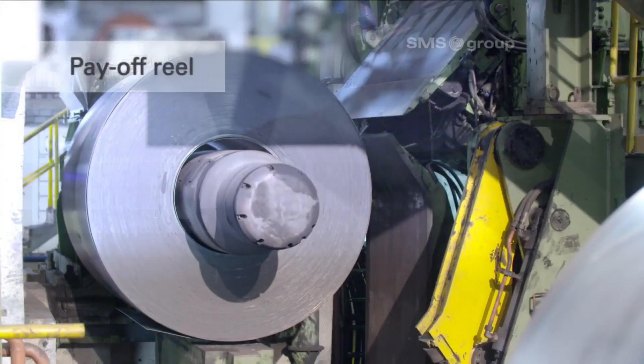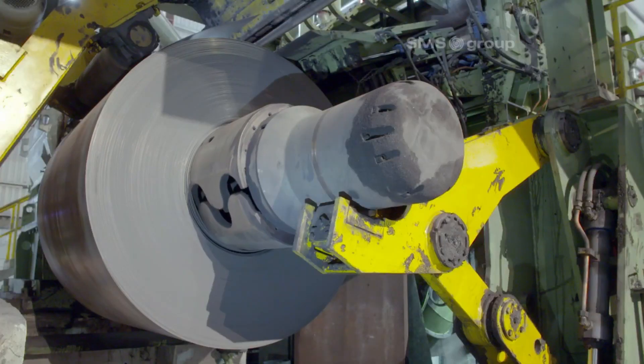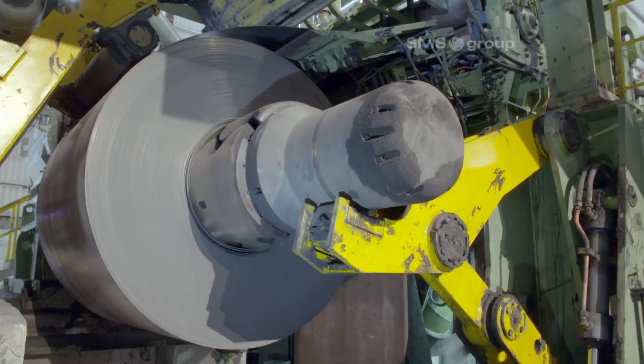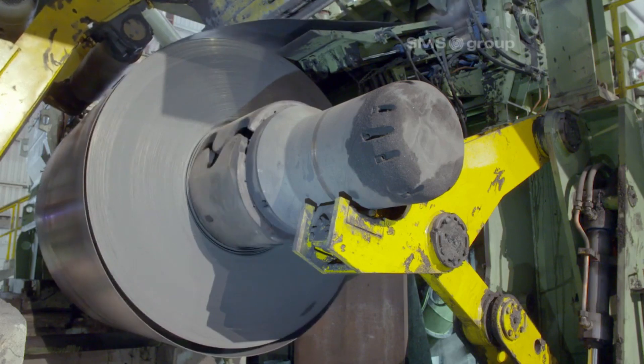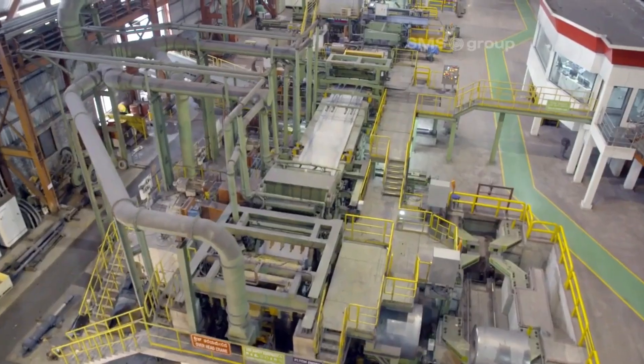The payoff reel unwinds the steel coil at the beginning of the production line, feeding the strip into the processing system. It maintains consistent tension and smooth delivery, ensuring the coil is properly aligned for subsequent leveling, cutting, and welding operations.